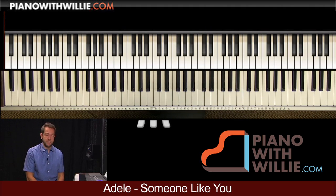Welcome to the Adele song 'Someone Like You.' We're going to break this down into smaller sections. The song itself is not that difficult. It's in the key of A, so before we move on and do anything else, let's just play our A major scale.